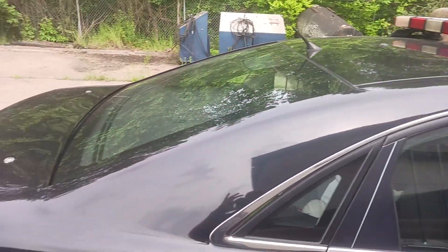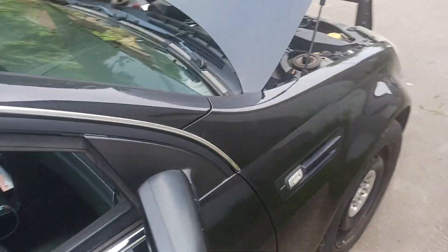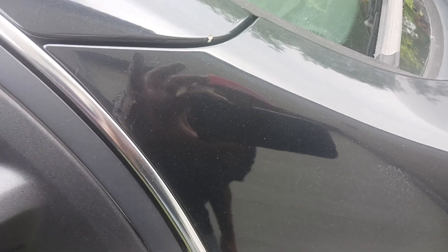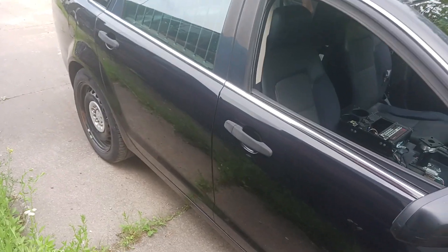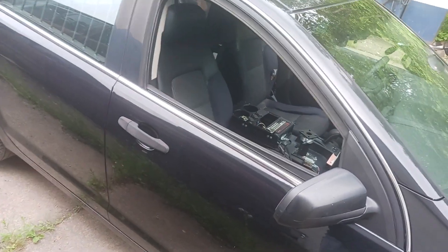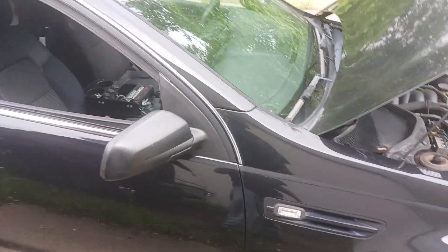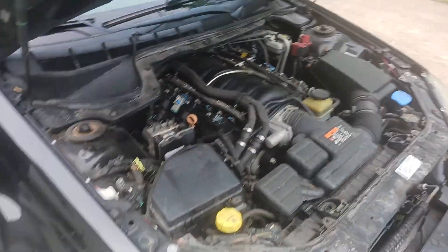It's got 97,000 miles, but they were hard miles because this was a city cop car. If you can make it out, it was car number 10, right up there. The doors used to be white, but that was just a wrap — you peel it off and the roof, everything's all black.